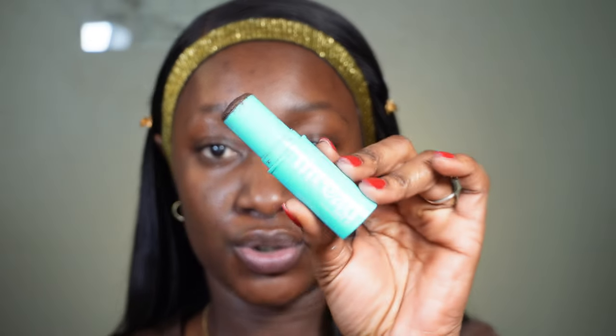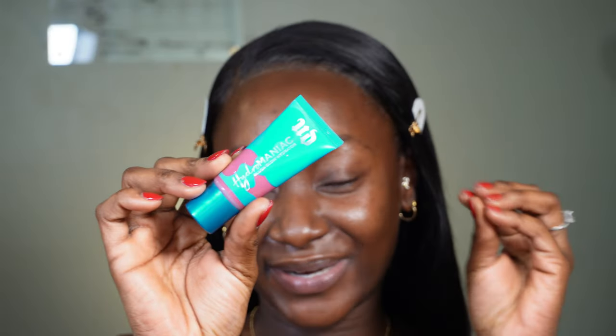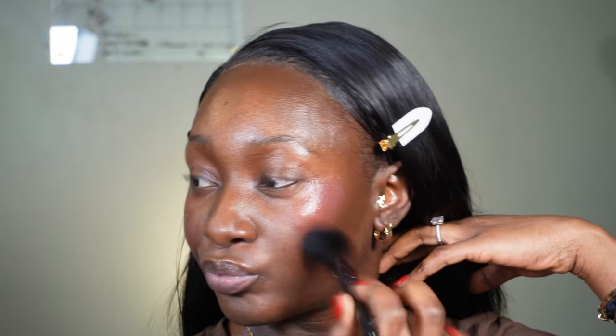I'm going to go in with my contour. This is from Thread Beauty — this is their Face It Complexion Stick in the shade 240. So the next thing I'm going to do is my blush, and I know this is a very different type of order, but keep following the process — you'll see what it looks like. I'm going to use the Urban Decay Hydromaniac Blush Glow Hydrator. It's a long name, but it's a beautiful blush so I like using it.